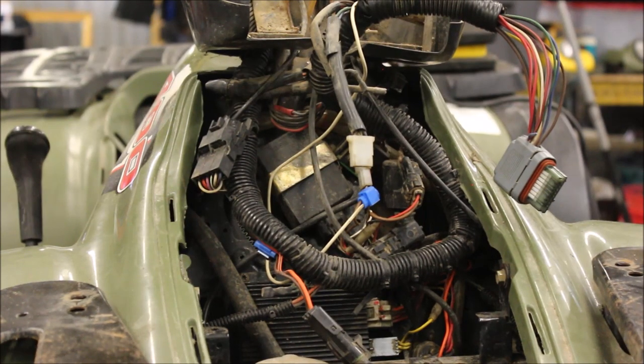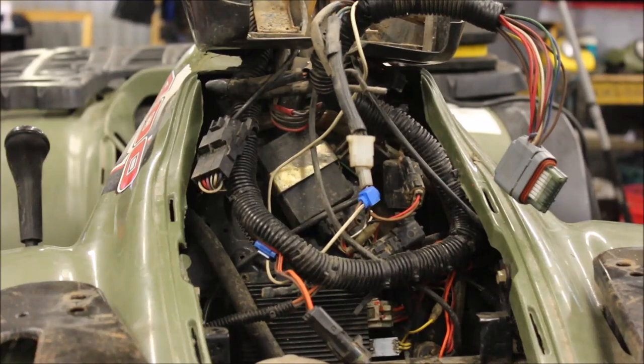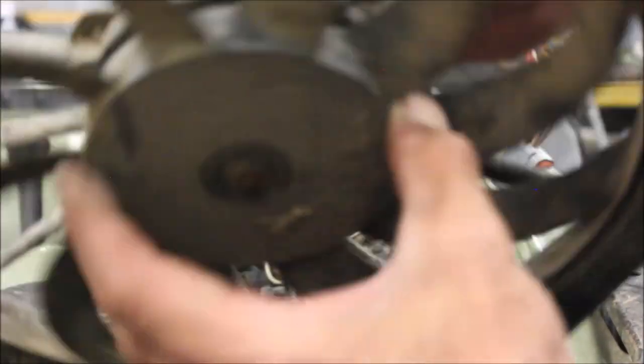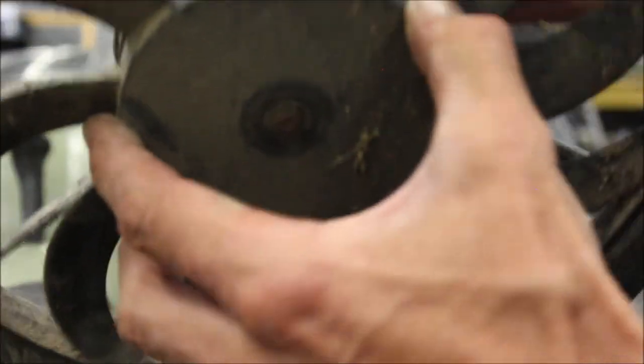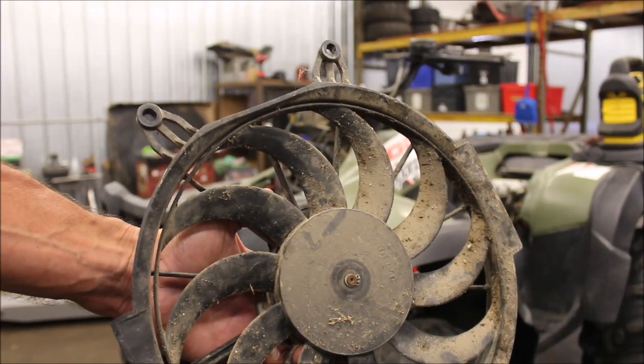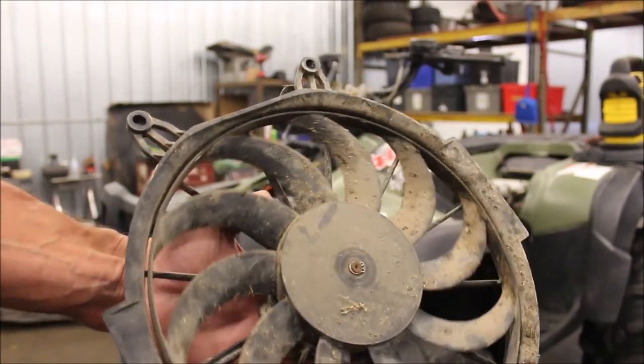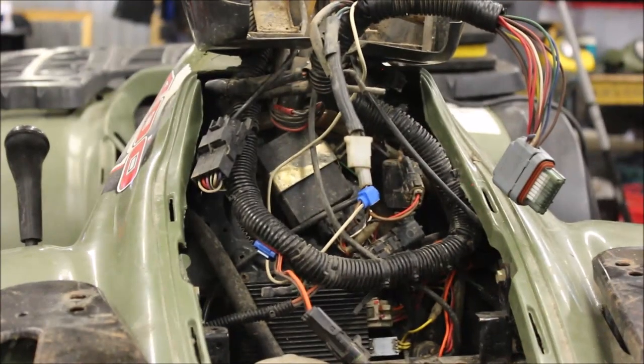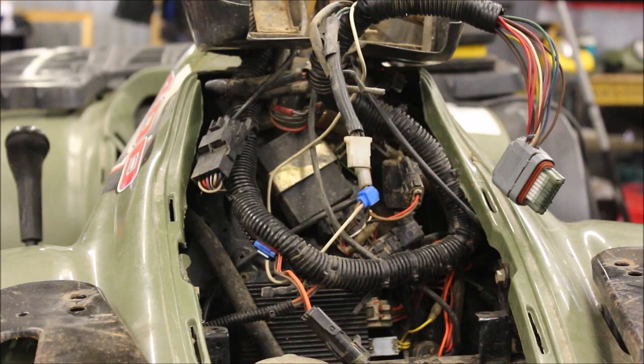I did have to replace the fan because the key apparently stayed on and the fan kept running. The last owner probably didn't know it and burned out the fan. This is what the fan looked like — it is really wobbly and loose. I literally had to push it to get it to start working, so that fan was shot. This fan probably has more hours on it than the whole ATV itself because it was running non-stop for a couple of days. Got a used fan off eBay and hooked that in directly.